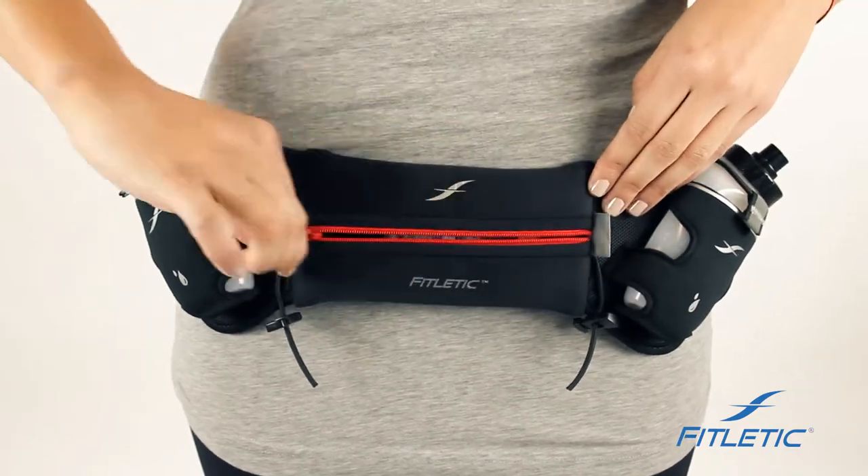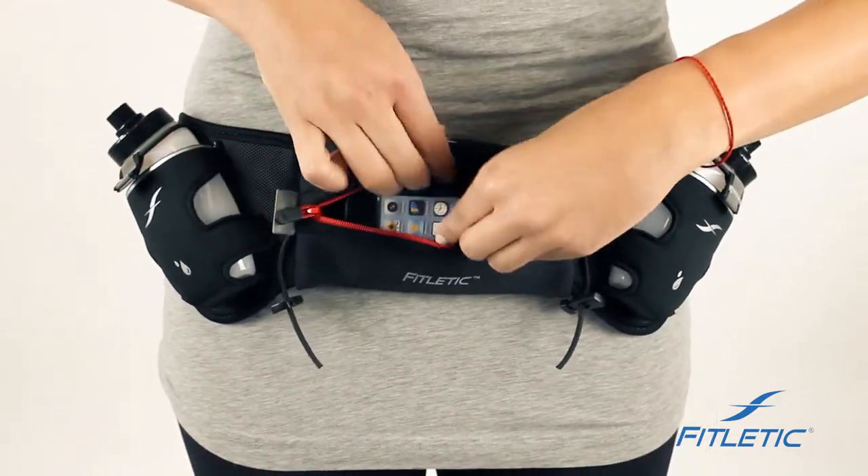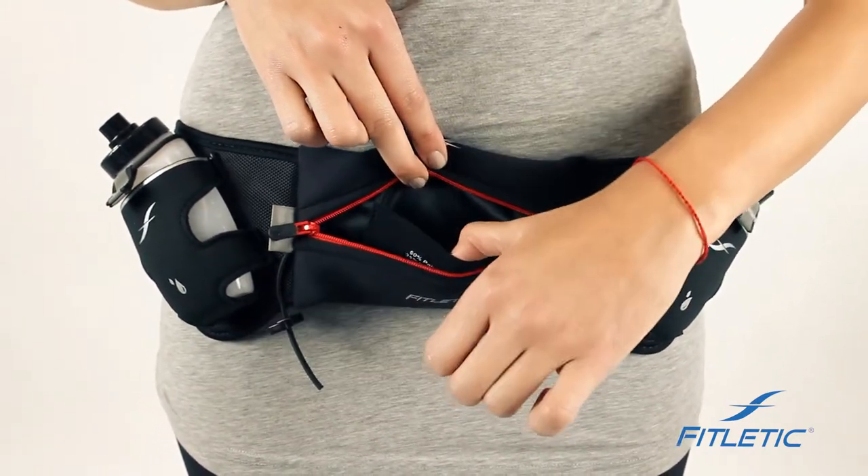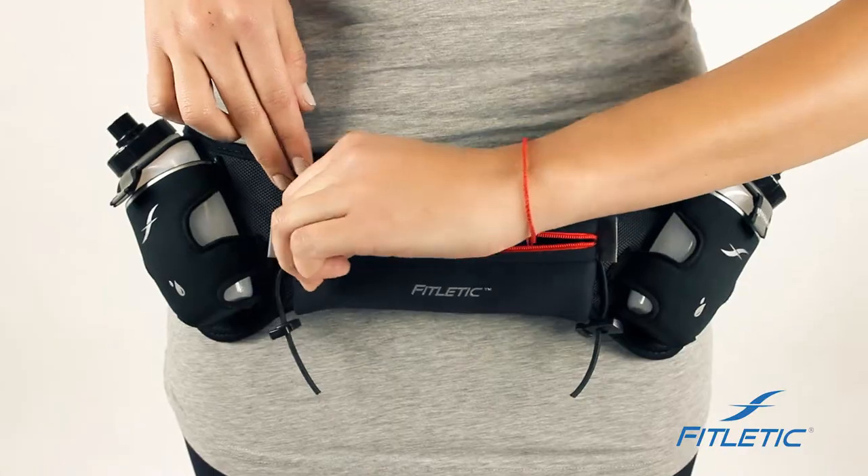Our pouches are designed to carry most phones. We've also included an interior pocket where you can put keys, cards, or any type of essentials that you'd like to keep secure.